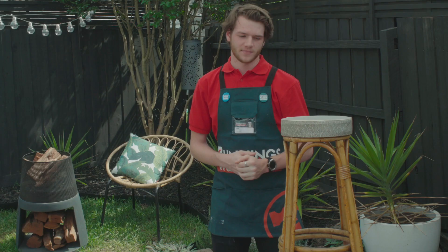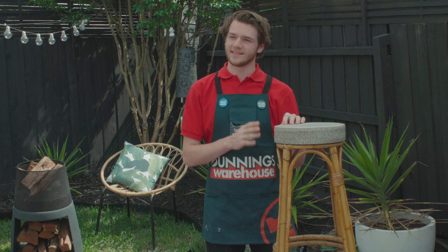I'm Eric and I'm going to show you how to upcycle a stool. This stool is quite old and dated, but it's got some good bones so we can upcycle it and bring it back to life.